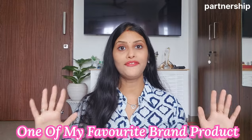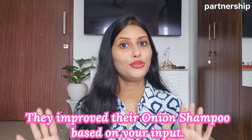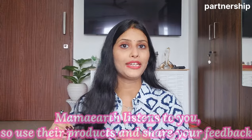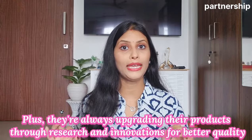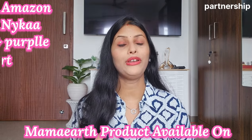Before sharing the next kurti, I want to share a review of Mama Earth products. I personally like Mama Earth products because I have been using them for a long time. Using their products and sharing feedback improves quality. They research time to time, so the quality is very good. This is a natural brand, and it is not harsh on skin. You can find Mama Earth products on Amazon, Flipkart, and their website and app. You can also get baby products.